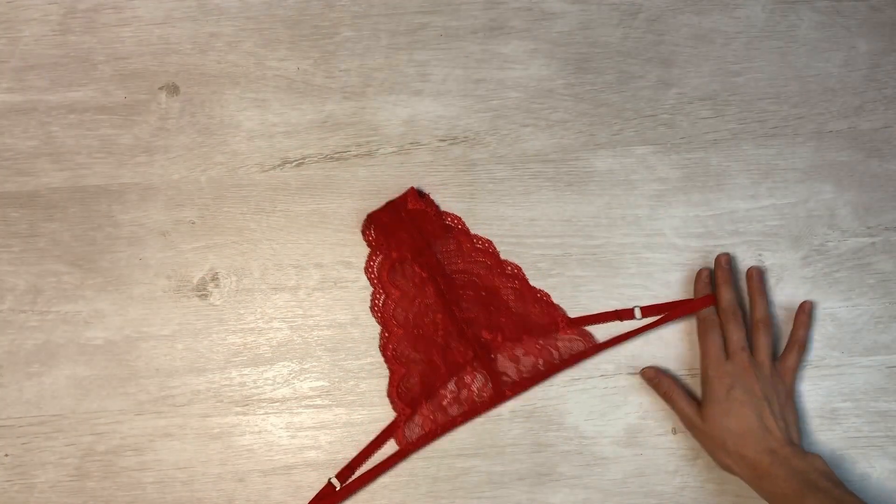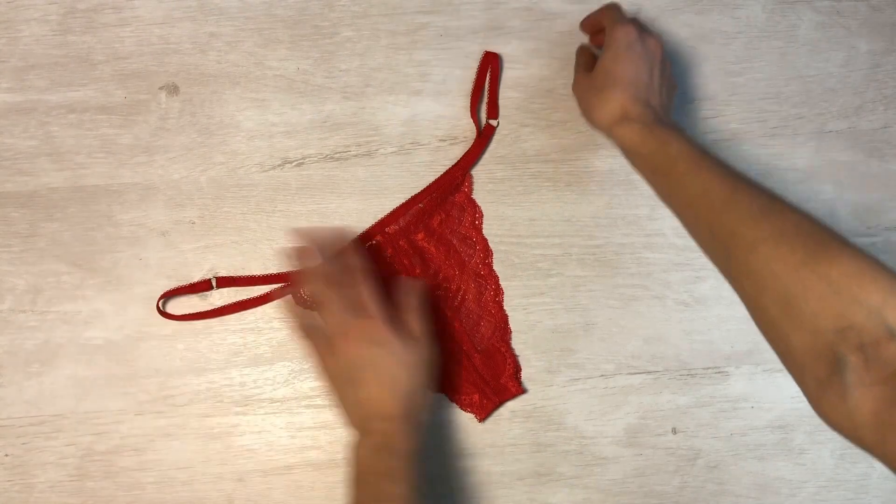Greetings to all! Today we will engage in the endeavor of sewing beautiful lace bikini panties.